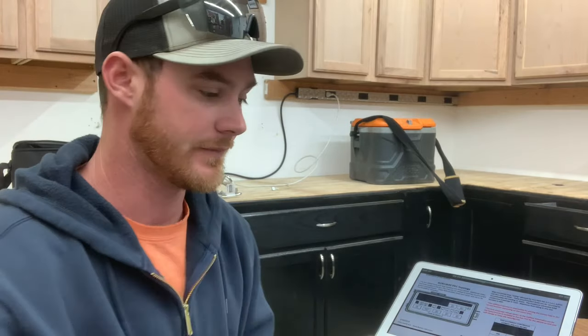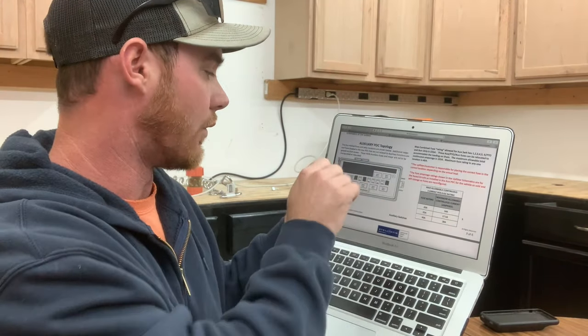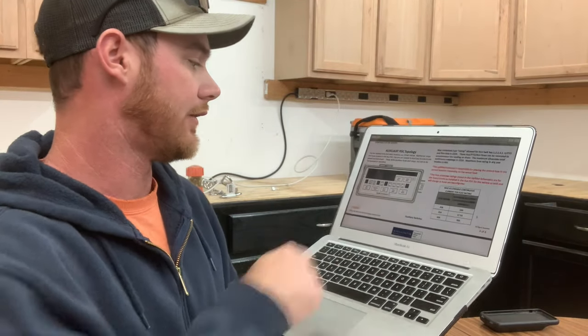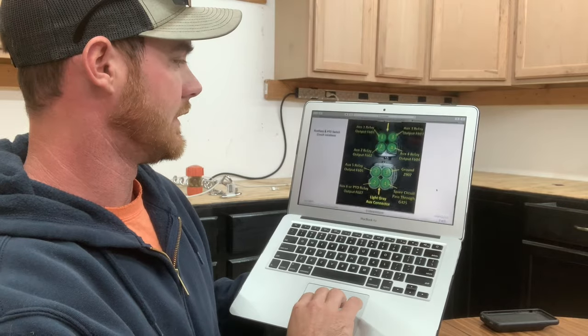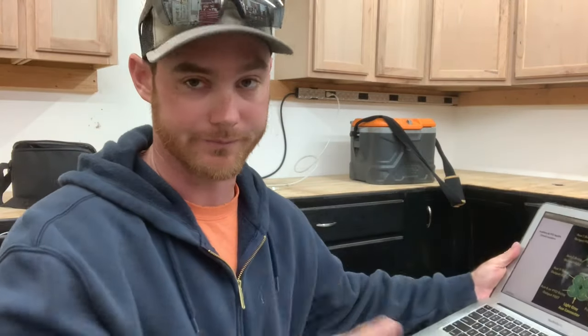My bulk tank wiring harness came with a 25-amp fuse. Reading the document, auxiliary 4 supplies a 25-amp fuse — obviously that's the one I want. There's also 40-amp and 20-amp options. I don't want to use the 20-amp, and while the 40-amp would probably work, I don't want to burn anything up. So we're going to use the 25-amp auxiliary 4. Scrolling down, the diagram lists which connector to plug into — bottom right, number 4, auxiliary 4 relay. That's the one with the correct amperage for my bulk tank.